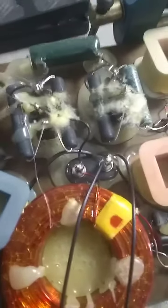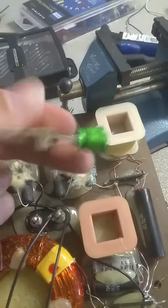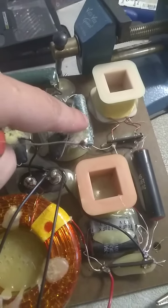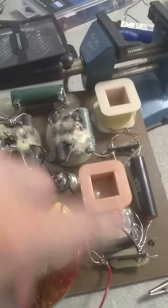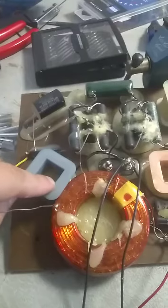Then I'm just going to go through and change out the electrolytics for Nichicon Muse 10µF 50V. This is for the mid-range — this is a mid-range filter. After reviewing the crossover, those are going to be changed out for the Nichicon Muse.